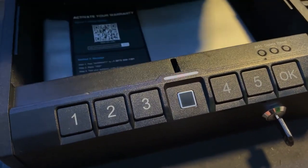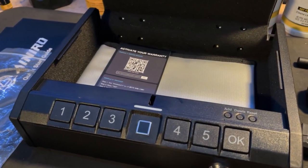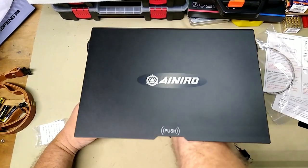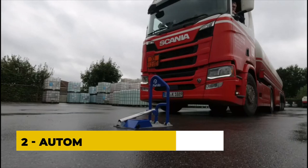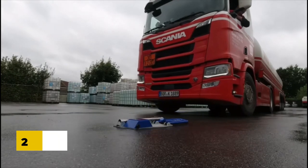Another model features a combination lock, a foam-lined interior, and a steel cable that can be used to secure the safe to a fixed object. Overall, Ainiro's portable gun safes for pistols offer a convenient and secure way to transport and store your firearm. It is important to note that gun owners should always follow proper gun safety protocols and ensure that their firearms are stored and handled responsibly.